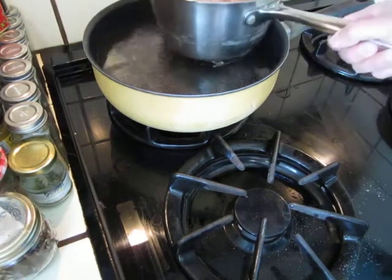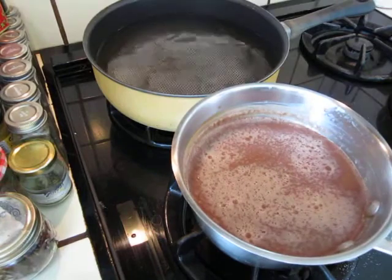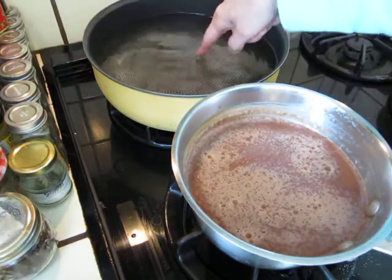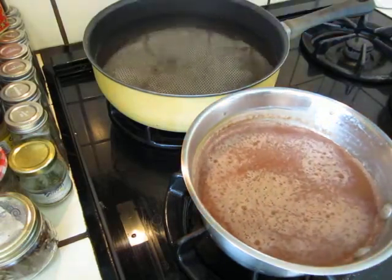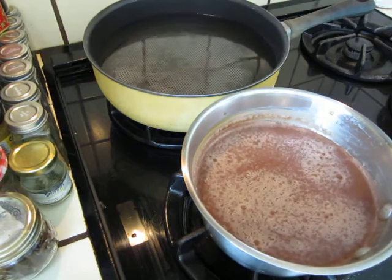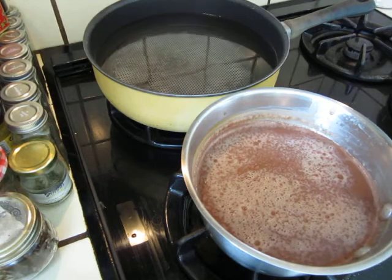The milk is heating up. I'm turning off the light for the water so now we can make the yogurt.